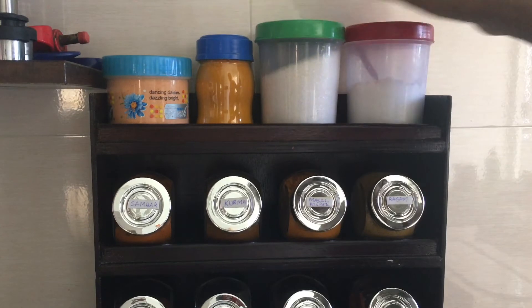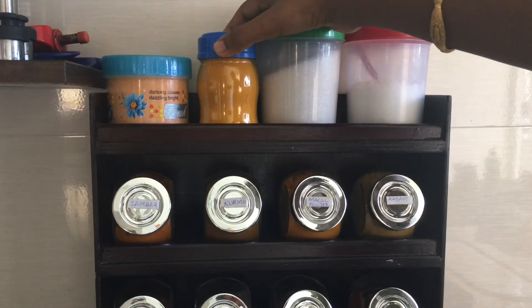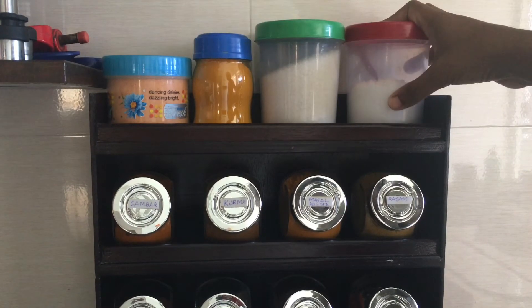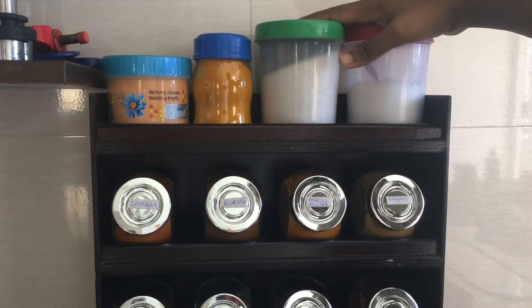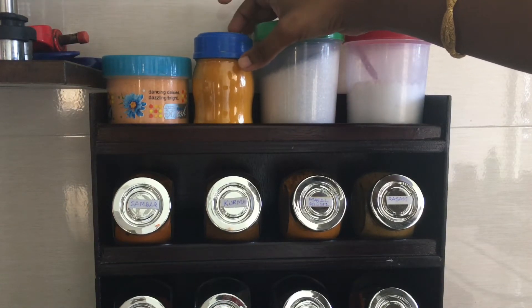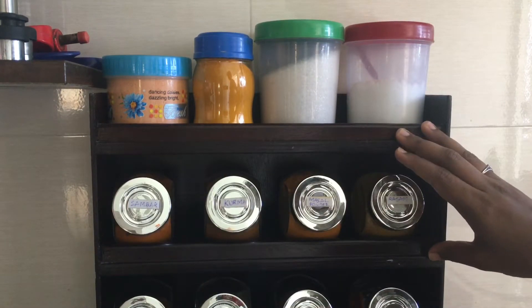In the first rack, I will use salt, sugar, and turmeric. I will use these things for regular and daily use, so they are easy to access.